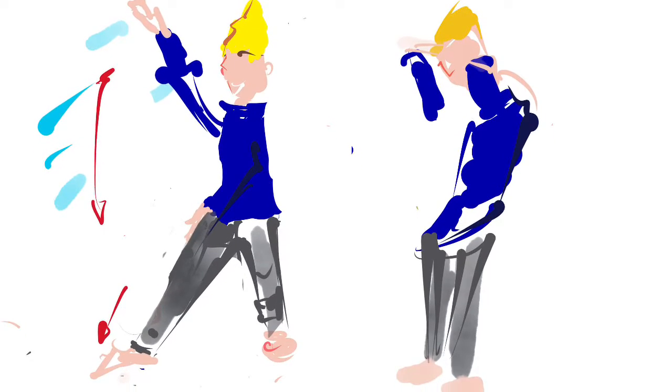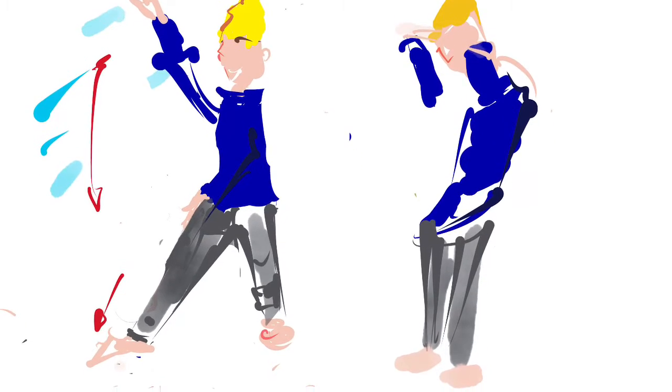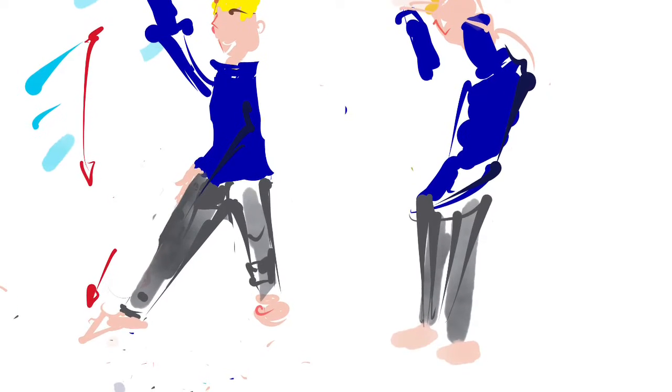Just practicing with the mindful movement diaries. For me it helps to do a little illustration, and might help you down the line — who knows.